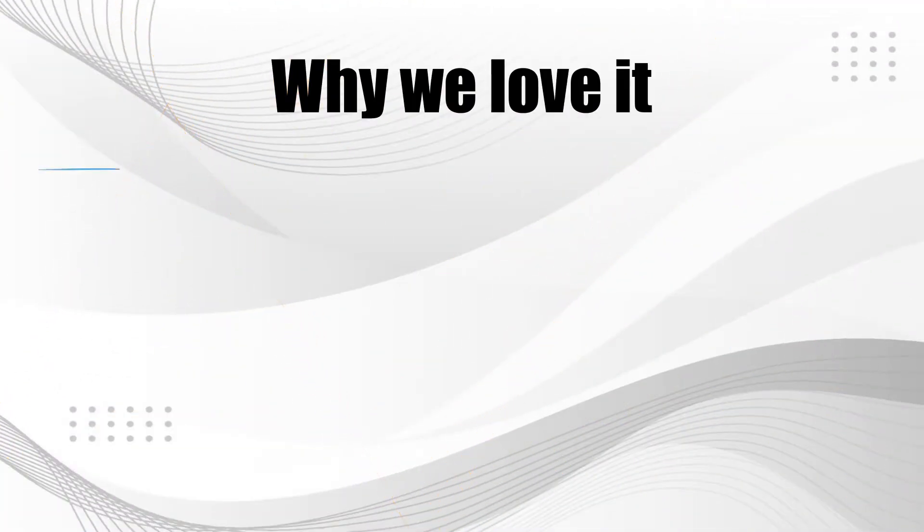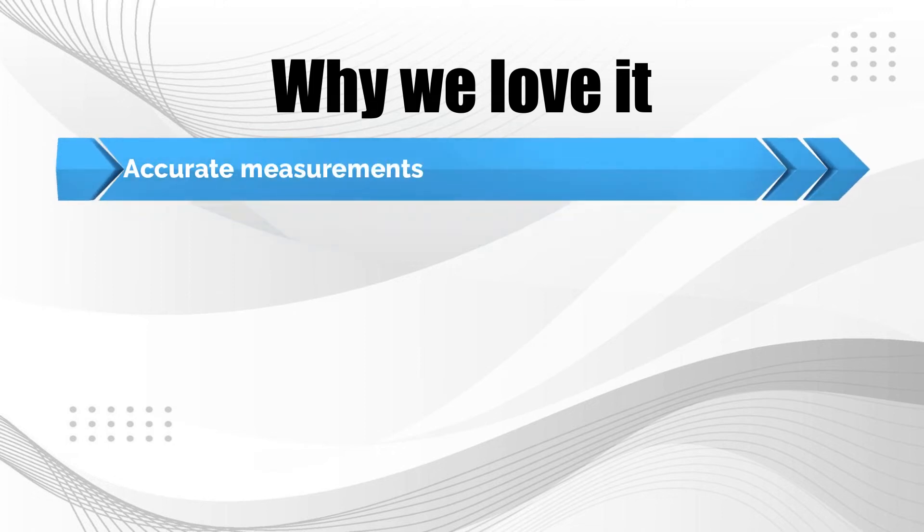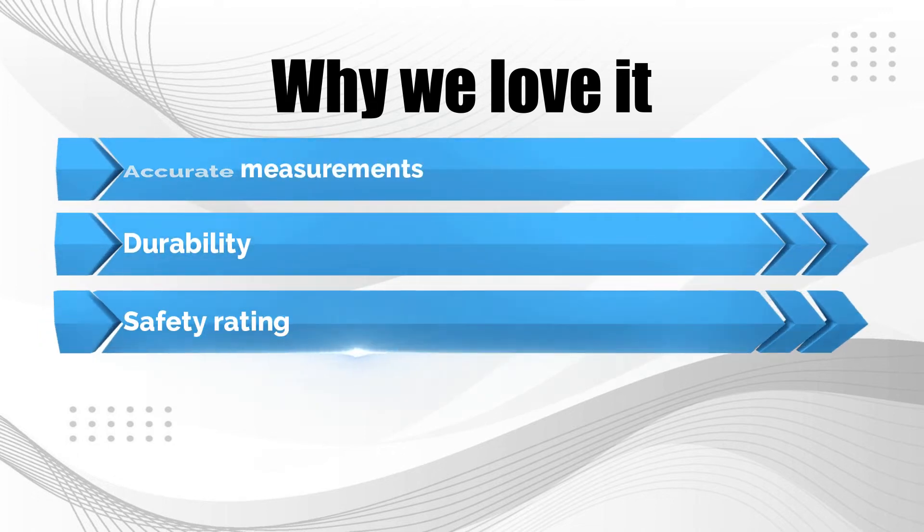Why we love it: Accurate measurements. Durability. Safety rating.